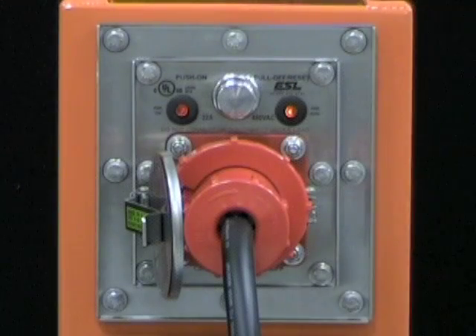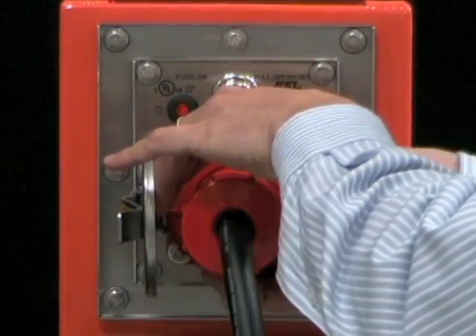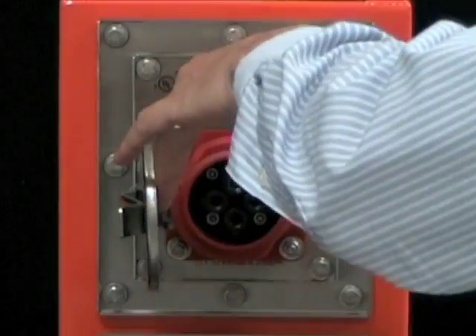The module will de-energize one of two ways: manually by pulling the on-off rod to the off position, or automatically if the plug is withdrawn.